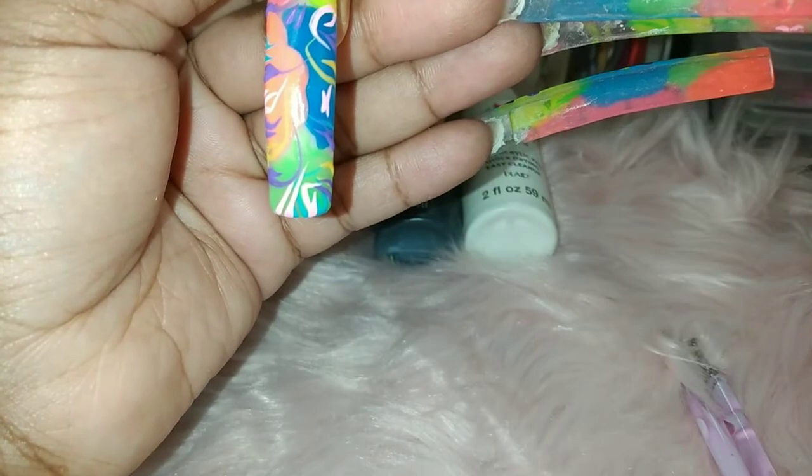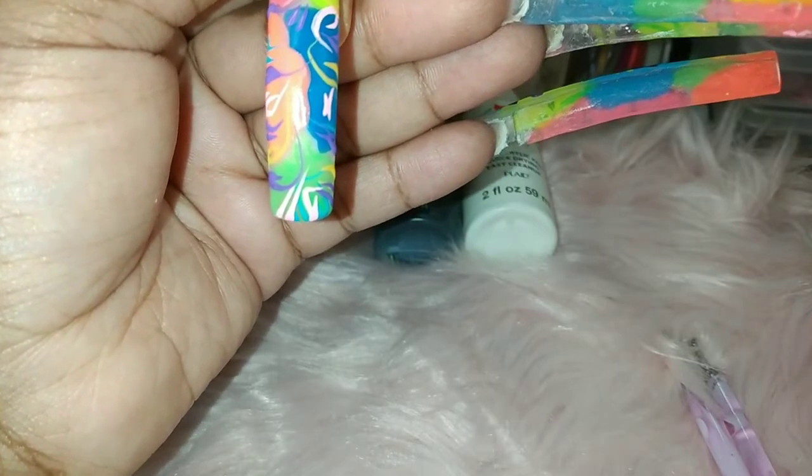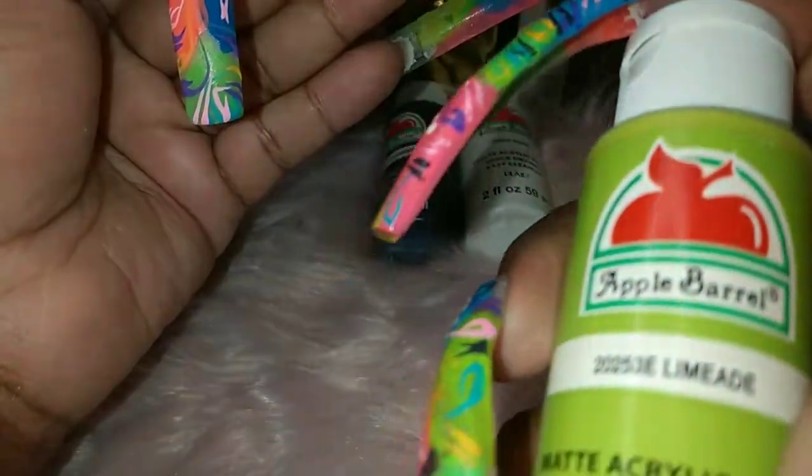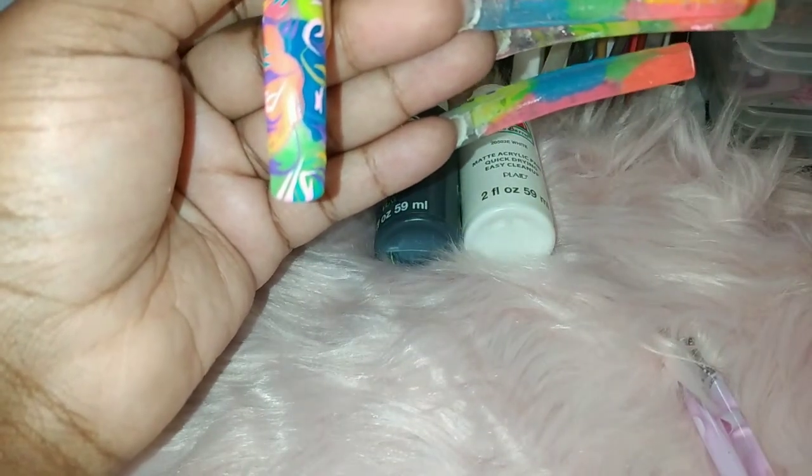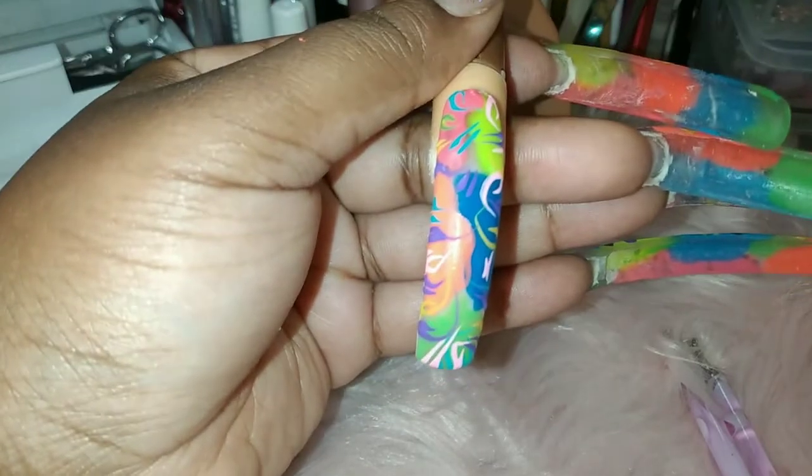Also make sure you shake these up before you use them, because they will come out watery — like ketchup when you don't shake it up and you go to squeeze it and it'll be all watery. That's the worst.